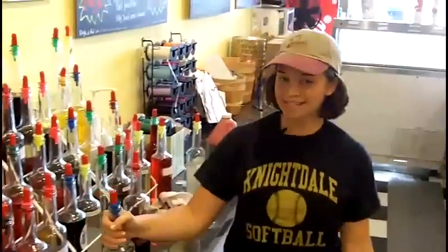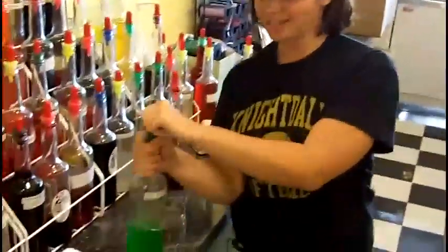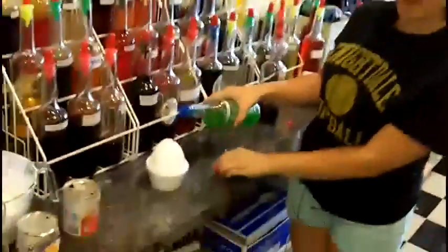Today we're going to make a splattered frog shaved ice. What we're going to do is put key lime in the middle — kind of like our frog.